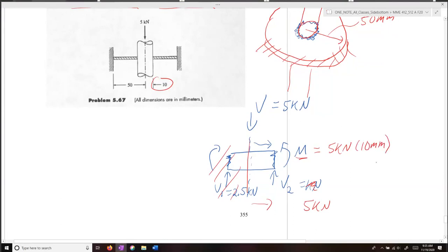All these moments are moments per unit length, so we have to divide by the inner circumference of that rod. The circumference equals 2π times the radius, and the radius is 10 millimeters. So the moment per unit length is 5 kilonewtons over 2π.